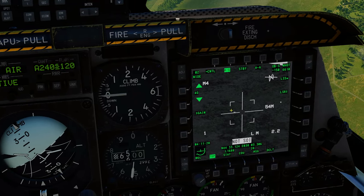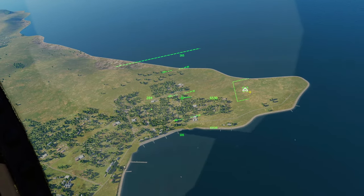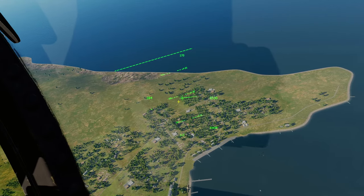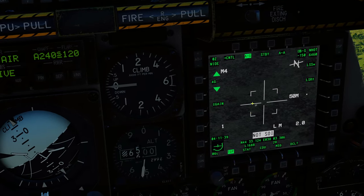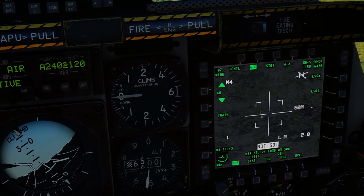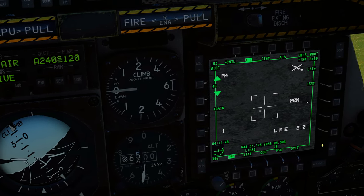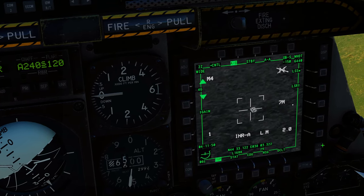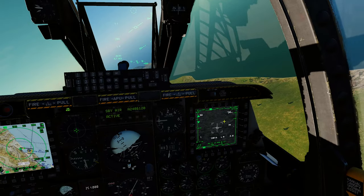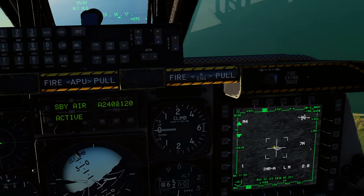Looking at the targeting pod, it's pretty close to that tank down there. Remember that your TDC is still assigned to the JHMCS, so if you want to use your targeting pod to refine — 'sweeten the deal' — you need to make the targeting pod SOI by pressing coolie switch right long. You get the green box and then you can slew and pick out the target precisely.